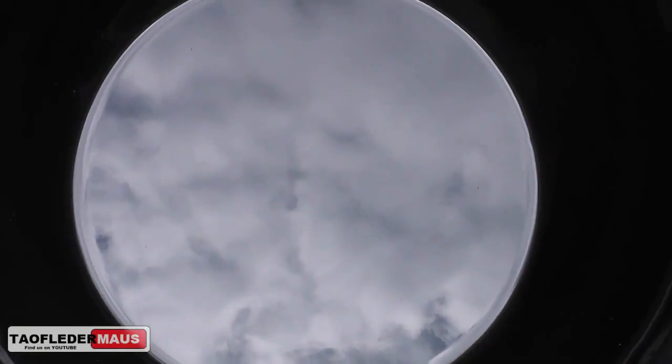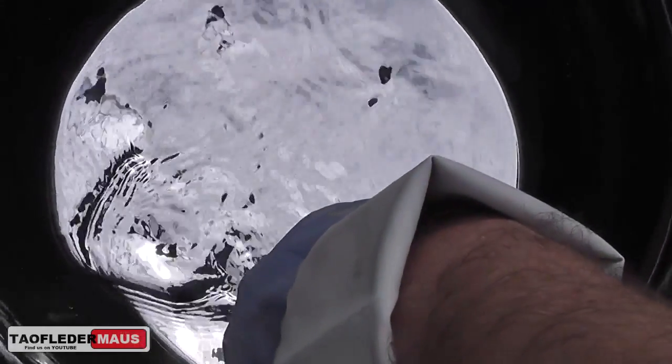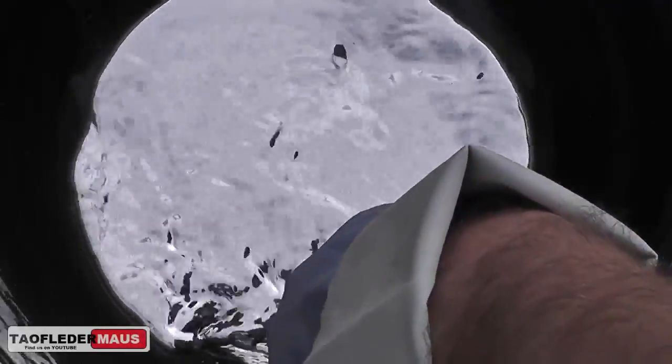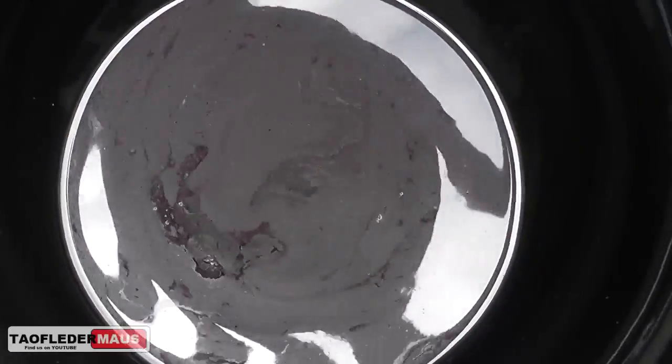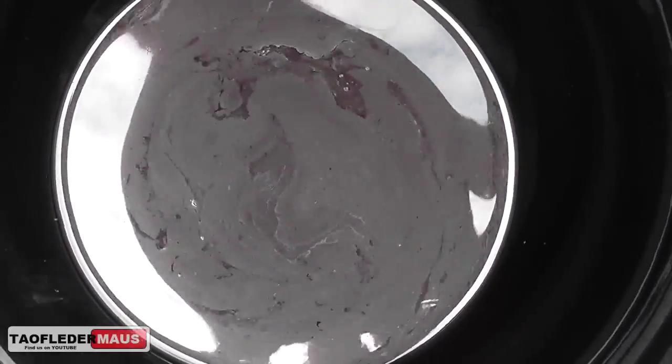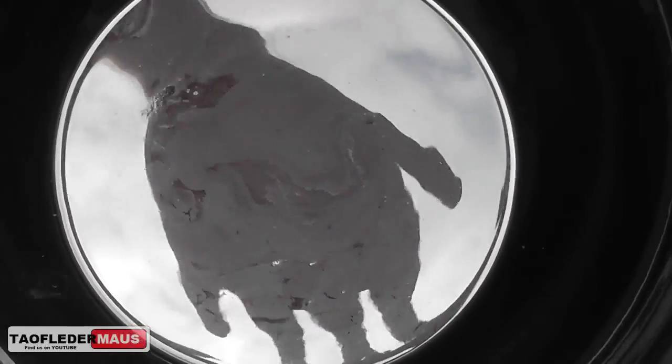What happens if I disrupt the mercury as it's spinning? I'll agitate it and stick my finger in there to see what happens. It takes a while for it to kind of regain its momentum again. I'll put my hand there so you can see how it changes focus and things become less distorted.